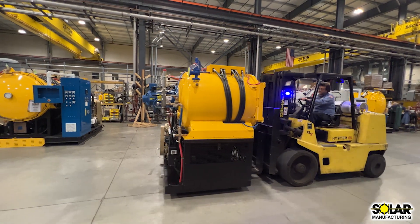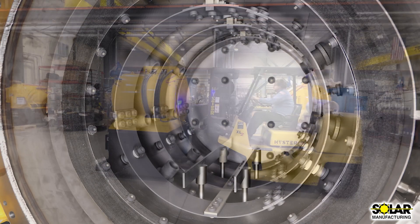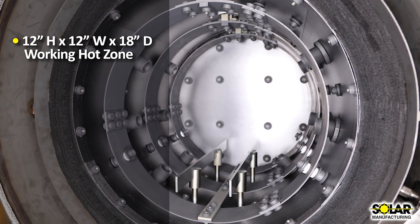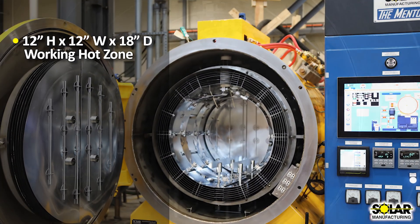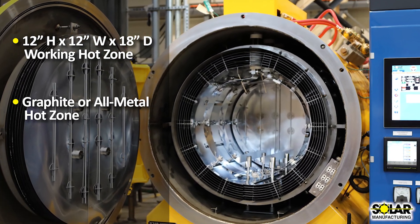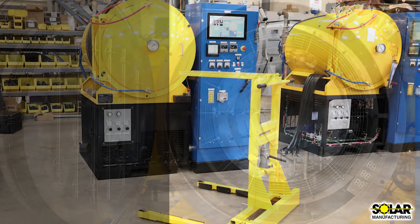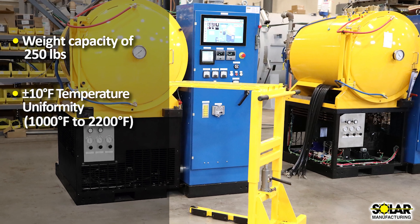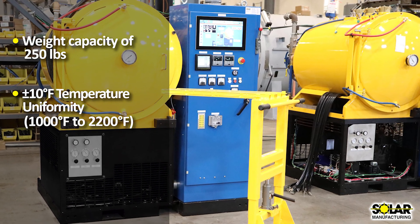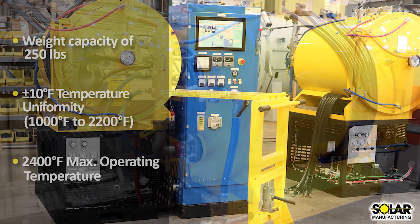The Mentor is mounted on a single platform for easy shipment and maneuverability. The working hot zone area is 12 inches high by 12 inches wide by 18 inches deep and is available in both energy-efficient graphite construction and an all-metallic molybdenum hot zone. The furnace has a weight capacity of 250 pounds and temperature uniformity of plus or minus 10 degrees Fahrenheit, with a maximum operating temperature of 2,400 degrees Fahrenheit.